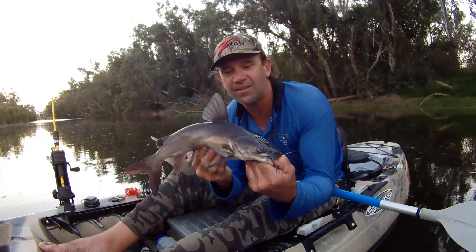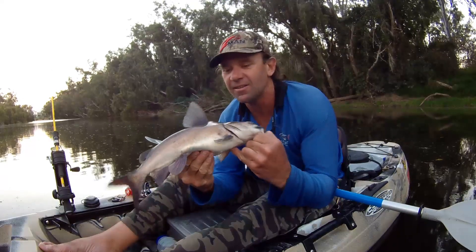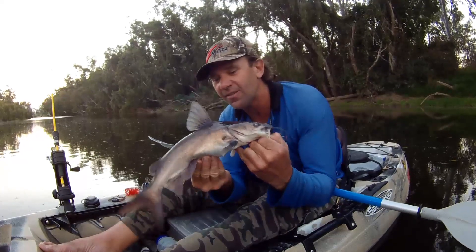That's the only thing you've got to worry about — these are great fun catching. As I say, they belong here like every other species.